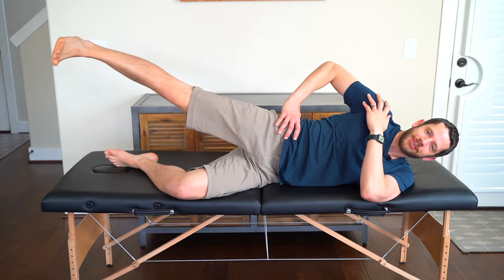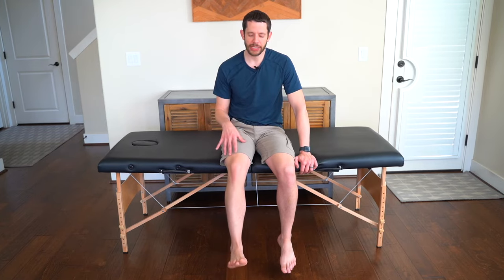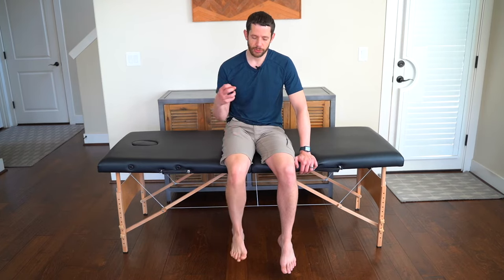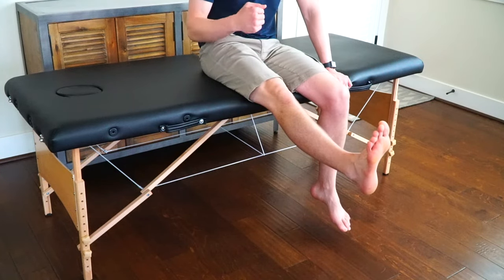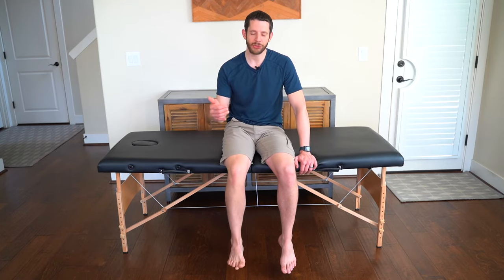The fifth exercise is a seated long arc quad. Sit at the edge of a table or chair, keeping your thigh flat against the surface — people cheat by lifting their thigh, so keep it flat. Then fully extend the knee with your toes pointing up. Because the quads are sluggish after surgery this will be difficult, but it gets better with repetition. Pause slightly at the top squeezing the quads, then lower back down. Do three sets of ten, giving yourself 30-second to one-minute rest breaks, about twice per day.